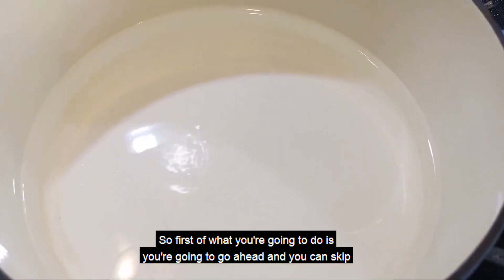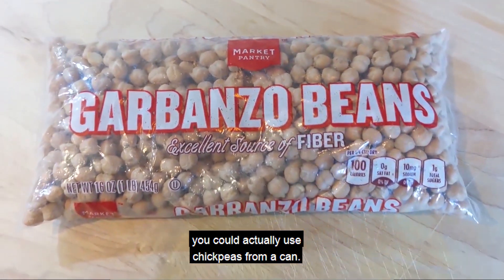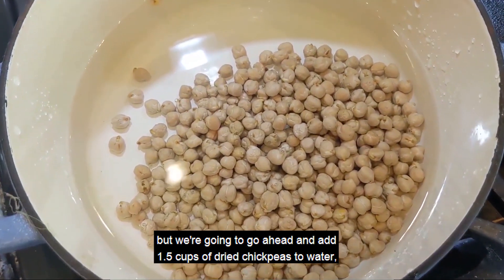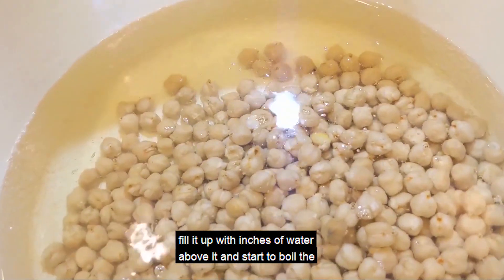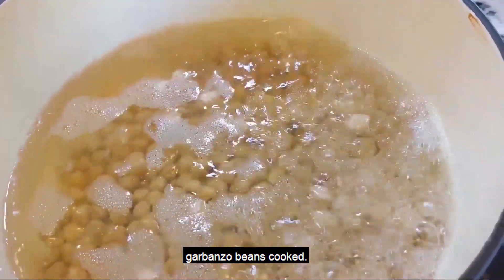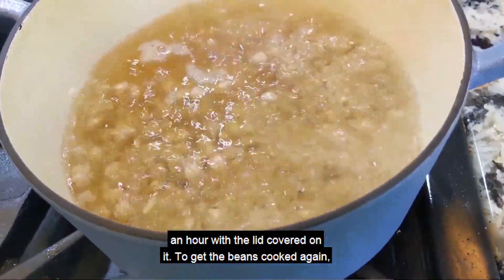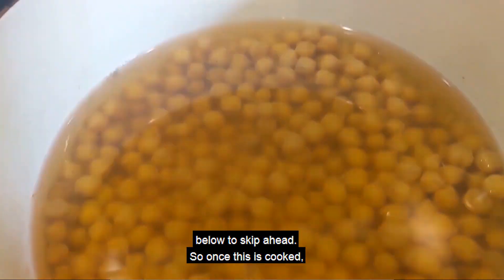First, you can skip ahead if you would like to not use dried garbanzo beans — you could actually use chickpeas from a can. I will put a timestamp in the description link below. But we're going to go ahead and add 1.5 cups of dried chickpeas to water, fill it up with several inches of water above it, and start to boil the water to get our dried chickpeas cooked. Boil it for five minutes and then let it sit for an hour with the lid covered to get the beans cooked. You can use canned beans and skip this step.